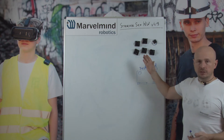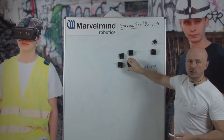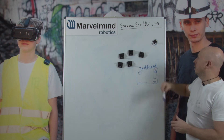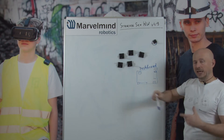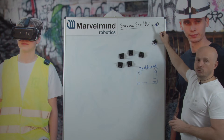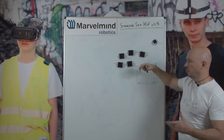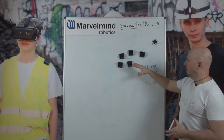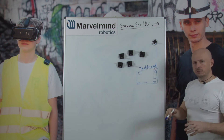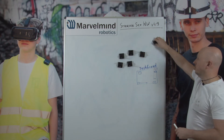So what would you have inside the starter set? You have the stationary beacons. In case of this one, you have four stationary beacons and one mobile beacon. They are absolutely the same, so you can use any of them as a stationary beacon or as a mobile beacon. There's another starter set with IMU inside where they are not the same, but for basic starter set hardware version 4.9, all of them are interchangeable. So you have four stationary beacons and one mobile — any of them can be mobile. And of course you have the modem.